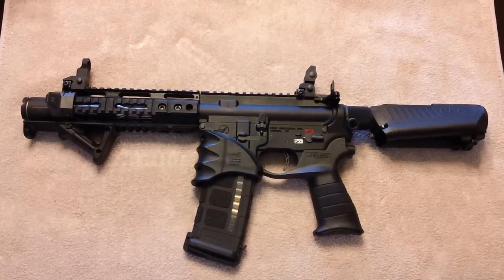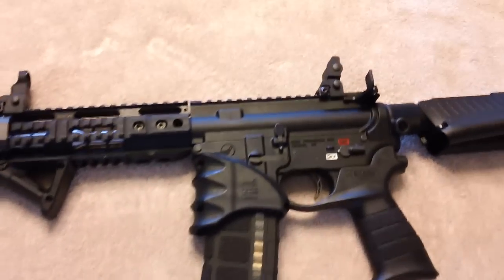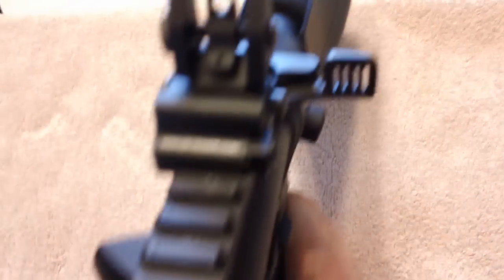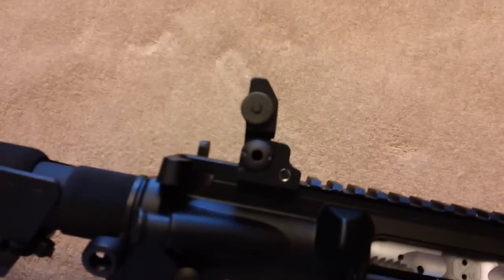Let's go ahead and get started and hand the camera off to somebody while I handle the weapon. This is how it basically looks while it's on there — there's a little front view of it and here's a look at the other side.